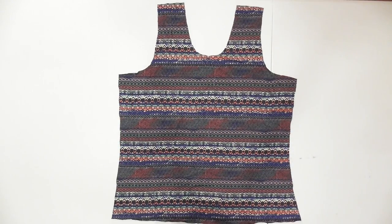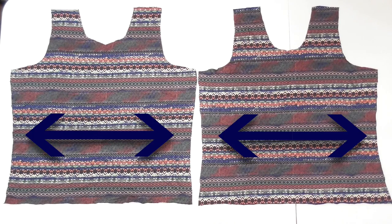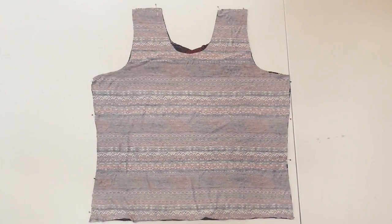When you remove the template and unfold your fabric, you'll have a shape that looks like this. Use it to cut out a second identical tank top piece, although you can adjust the necklines if you want the front and back to be different. Make sure both pieces stretch the same way.